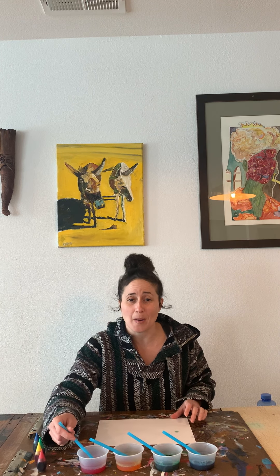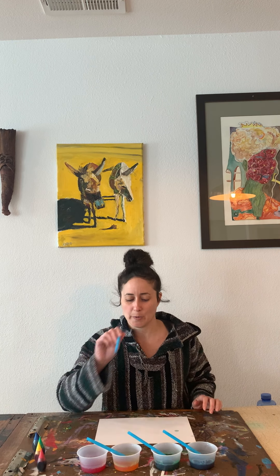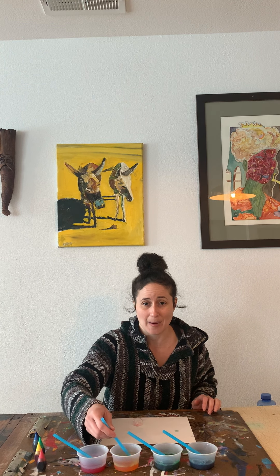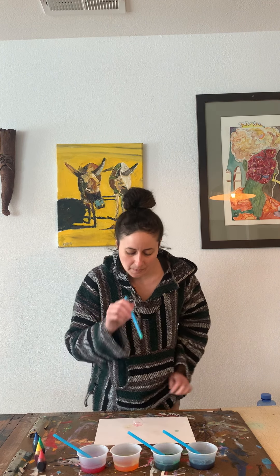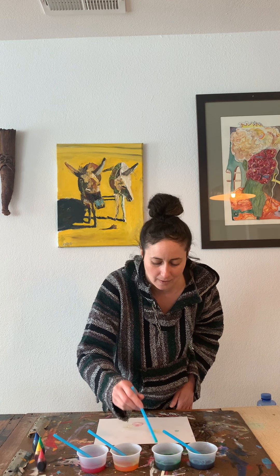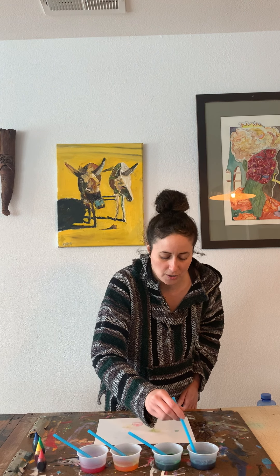So what you want to do is you want the bubbles to fall on your paper. It's bubble art! As they fall and land on your paper, they will start to pop. If you want, you can stand up so you can blow directly over your paper. And you could use all different colors.